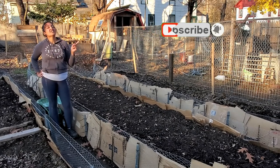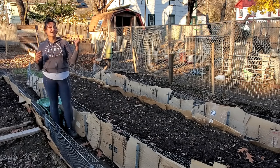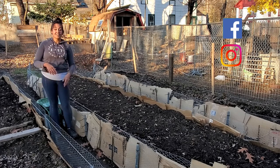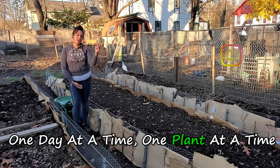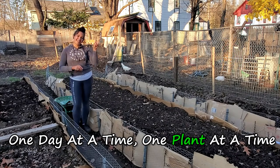Don't forget about that notification bell — if you don't hit that bell you won't know when I'm dropping a video. Last but not least, you can find me on Facebook and Instagram; I'm on there all the time. I drop some memes, a little bit of the personal side, and a lot of funny stuff. Until the next episode — one day at a time, one plant at a time — I'll see y'all later. Peace and love.